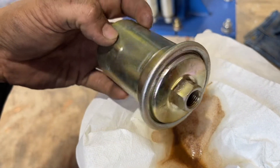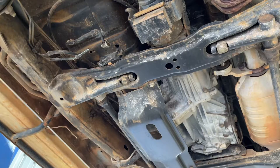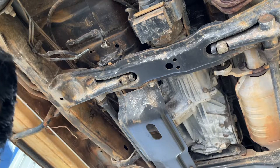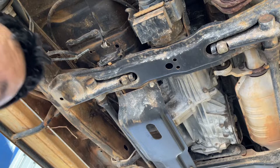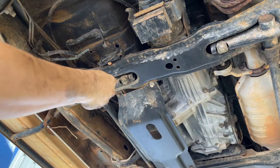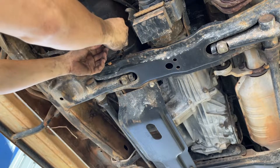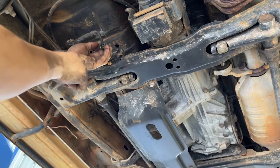That's why we're gonna replace the fuel filter. We need to loosen this one first so we can fit the new one. The bracket bolt is 10 mil, and there are two washers - one on each side, here and here.